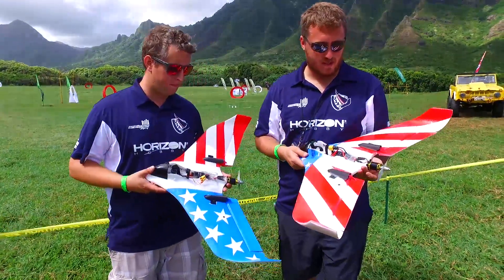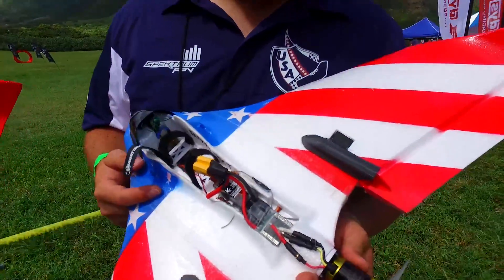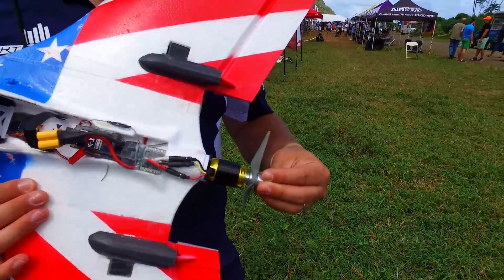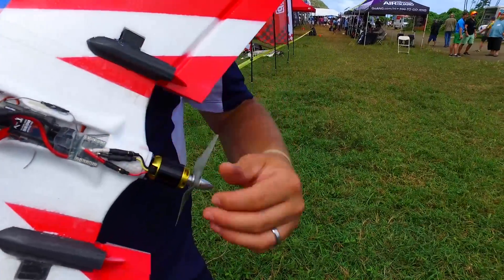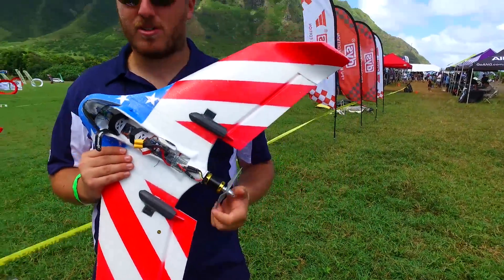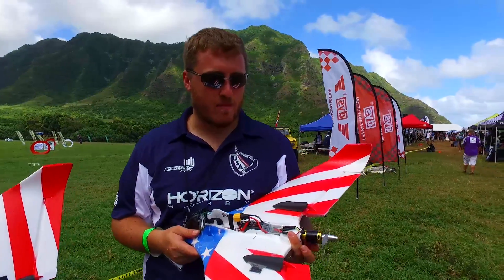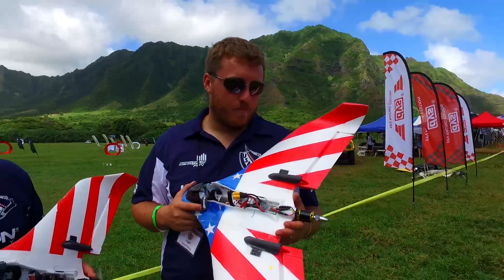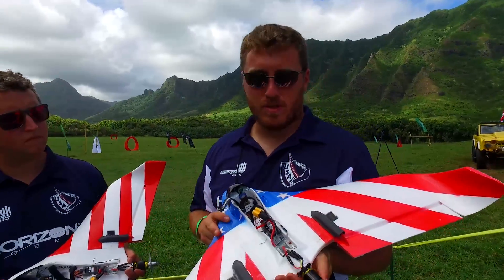So first thing we did was go to a bigger motor. Thanks to Scorpion we're running a 2221 2480kv motor. It's a helicopter motor so the shaft normally comes out the opposite side, so we actually took some low-C shock shafts and made longer shafts to come out the backside. It's running an APC 4.75 by 4.75 which puts us at about 42 to 40 amps, so that runs really good — a little bit of warmth into it so you know you're cooking.